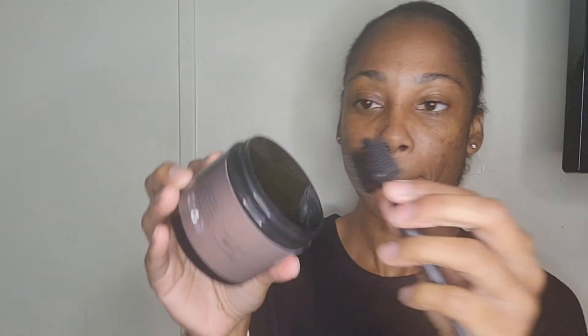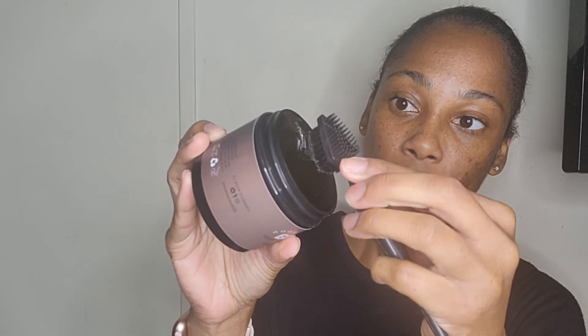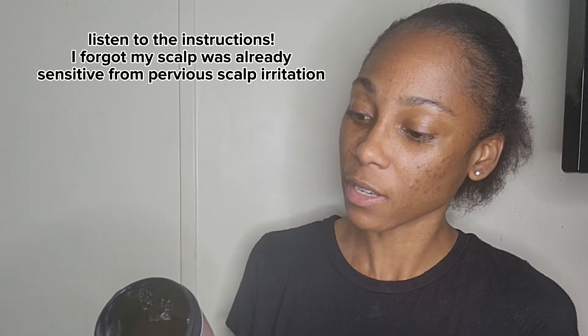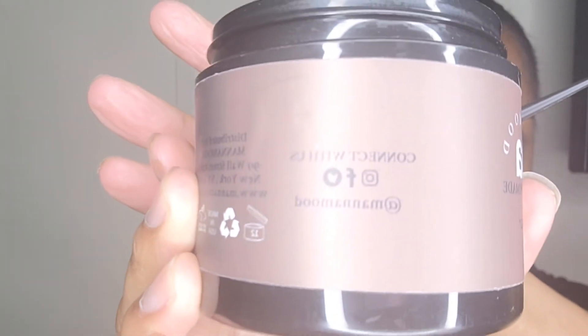We're gonna try this because I don't really have a lot of edges — I just had a little. We want to see if this really works, so I'm just gonna try to brush it through. I don't really have that much on my head, so I'm pushing it back. The instructions say: apply products to edges and smooth with fingertip or brush. They also say please do a patch test first — if irritation occurs, discontinue use. Make sure y'all read your product instructions, and follow them on Instagram, Facebook, and Twitter.